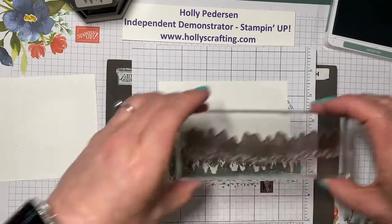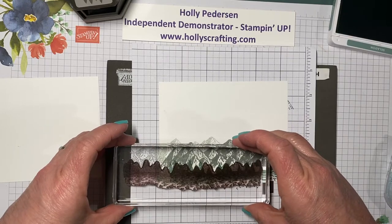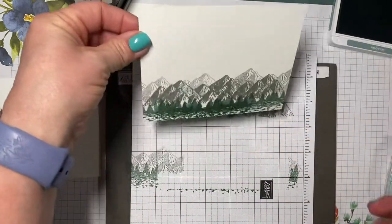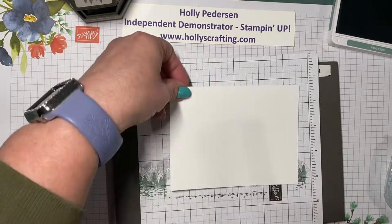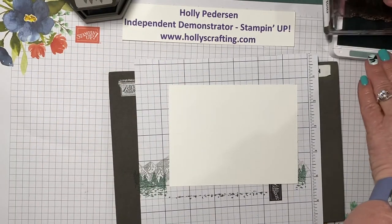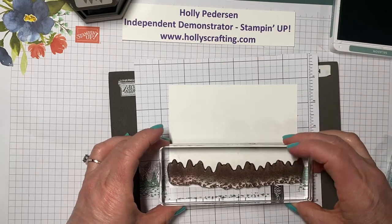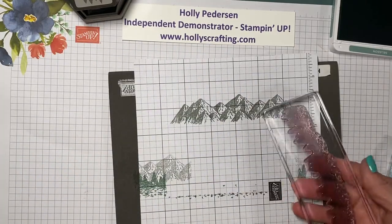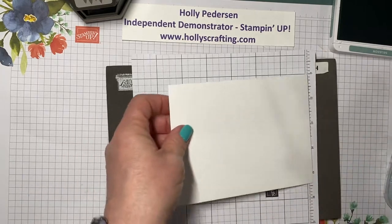I'm actually gonna stamp that again — I'm just gonna stamp right over the top of it like that. Then we're going to stamp the tree line on our inside piece just down here at the bottom. And while I have my soft succulent, we might as well add some trees to our envelope.